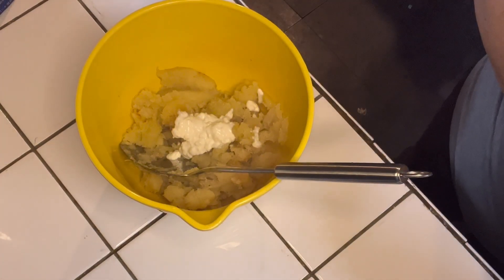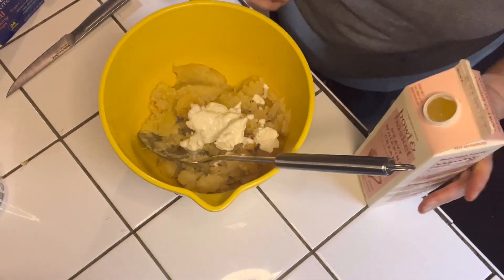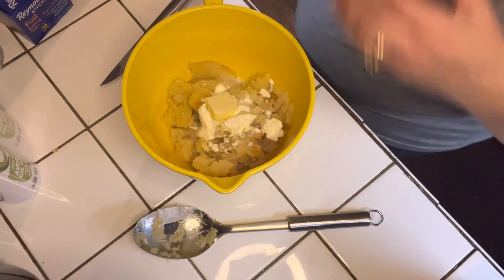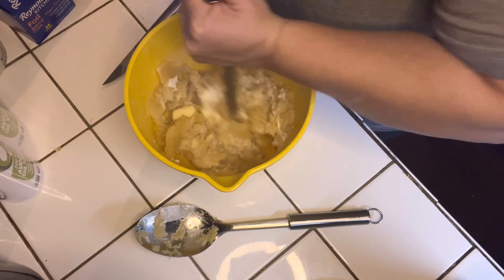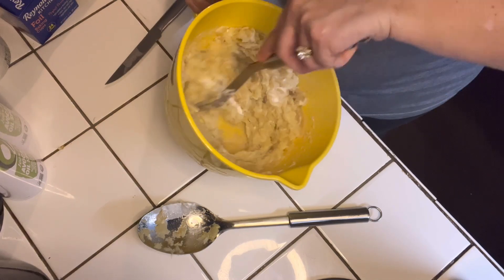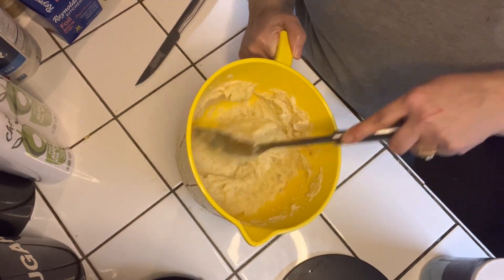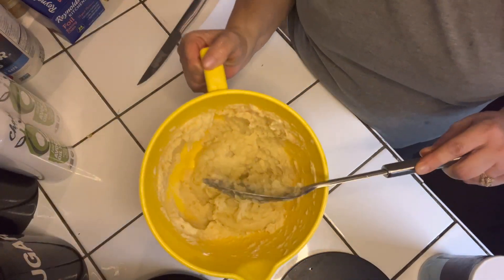I'm going to prepare it like I would prepare some mashed potatoes, so I am adding some sour cream and a little bit of heavy whipping cream, and I'm going to go ahead and just mash and mix that all together. In my opinion, it doesn't taste like mashed potatoes — it tastes more like sweet potato — but it's still delicious. It's rich, creamy, soft, and it has a little bit of sweetness to it. I enjoyed it very much. Look at how delicious this looks!